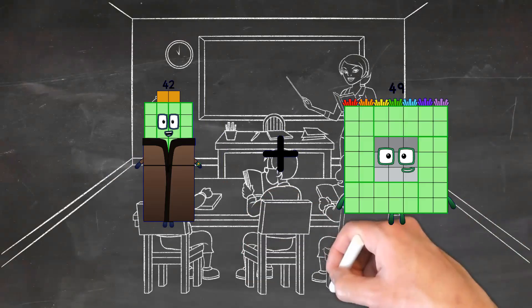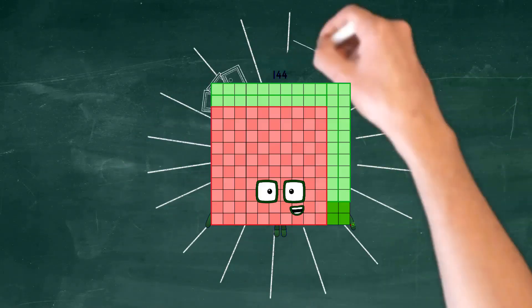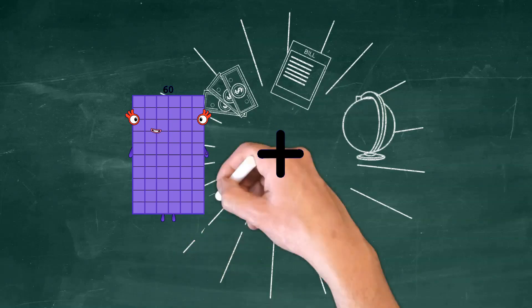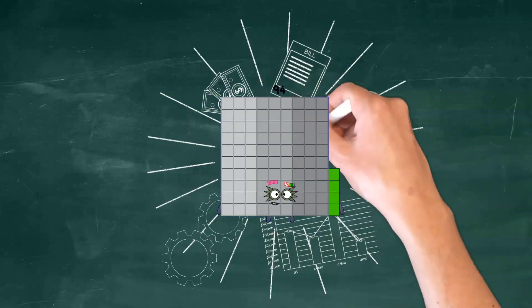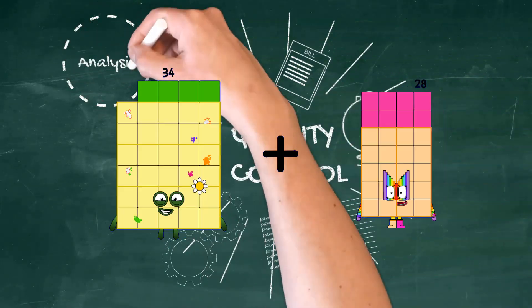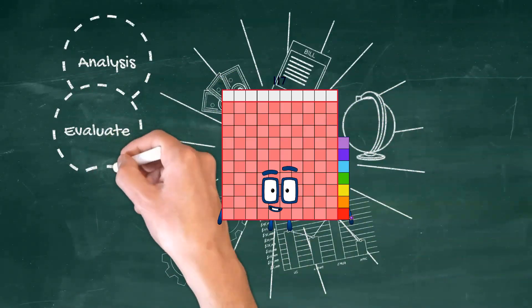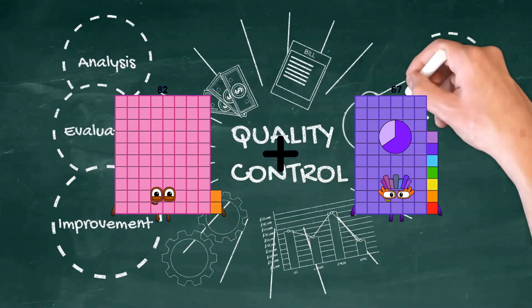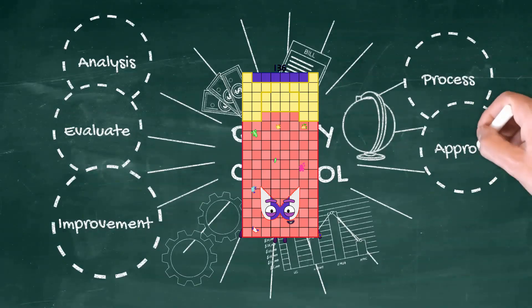42 plus 102 equals 144. 60 plus 34 equals 94. 34 plus 83 equals 117. 82 plus 54 equals 136.